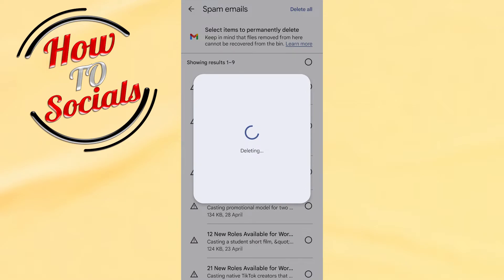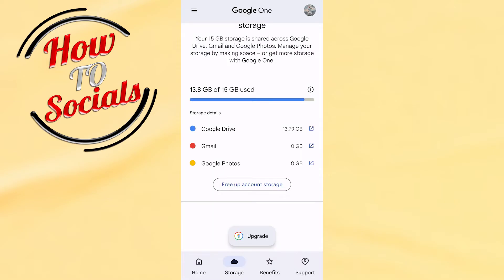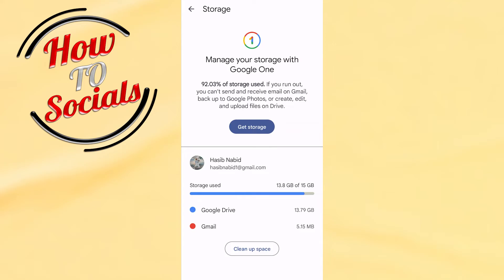Go to delete all, go permanently delete, and as you can see all items have been deleted. Simply click on that selection and it will clear up that storage.